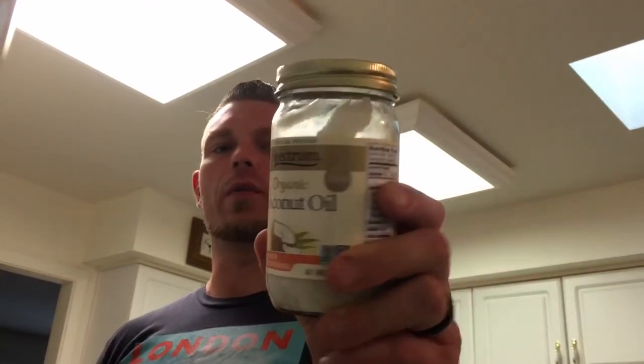I would recommend starting out lighter because the coconut oil and butter together — a lot of fat — are going to have a detoxing effect. Go with about a half tablespoon of butter and about a half tablespoon of coconut oil or MCT oil. You can get it on Amazon, and they also make it at Costco. Get organic, extra virgin, and make sure there are no extra additives in it.